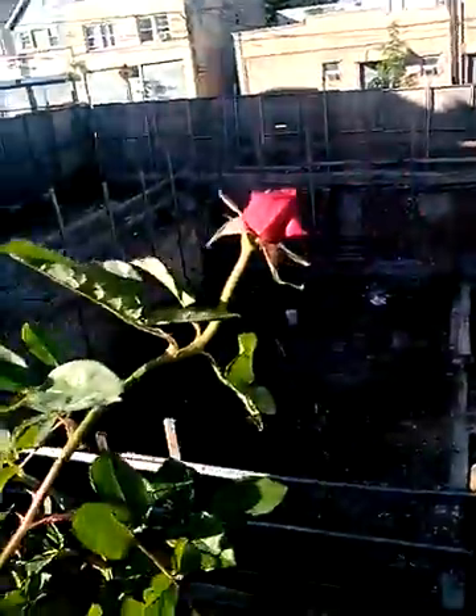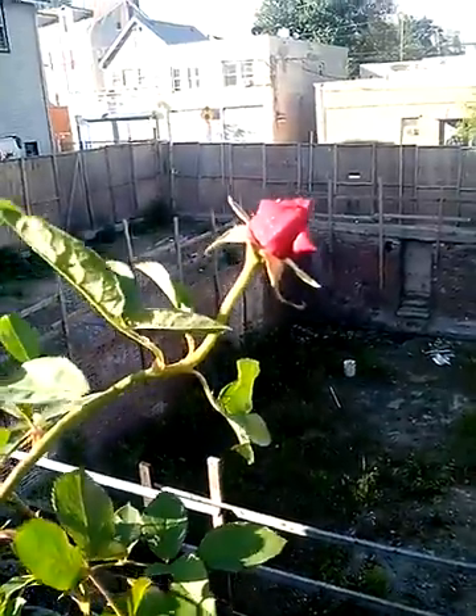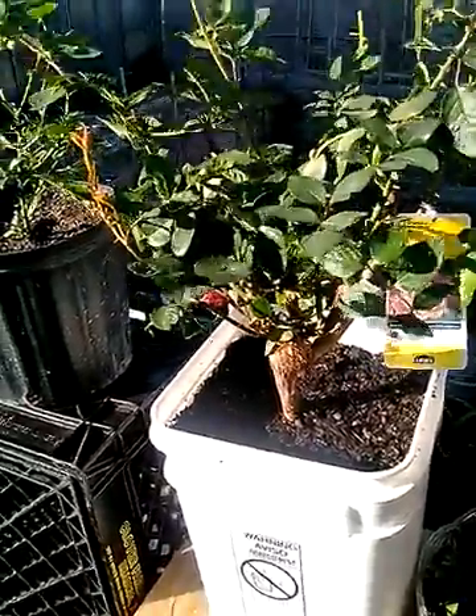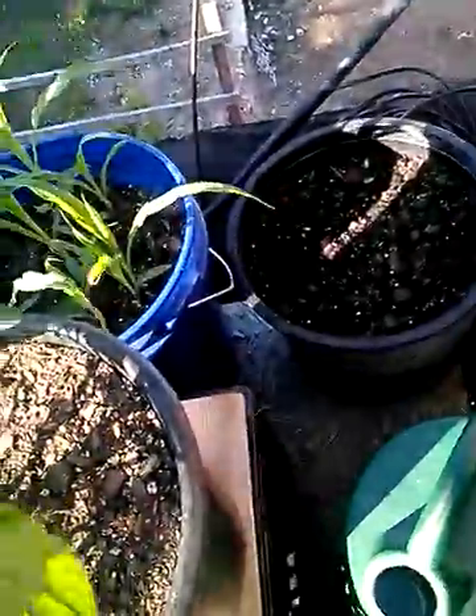That's from my girlfriend right here. That's from my girlfriend right there. Yeah, this is the heirloom Nora Rose. That's what this is right here. Yeah, baby. It's coming up. Thanks for coming up. I'm happy as hell. Thank you very much. Let me give you a better view of what I'm talking about.